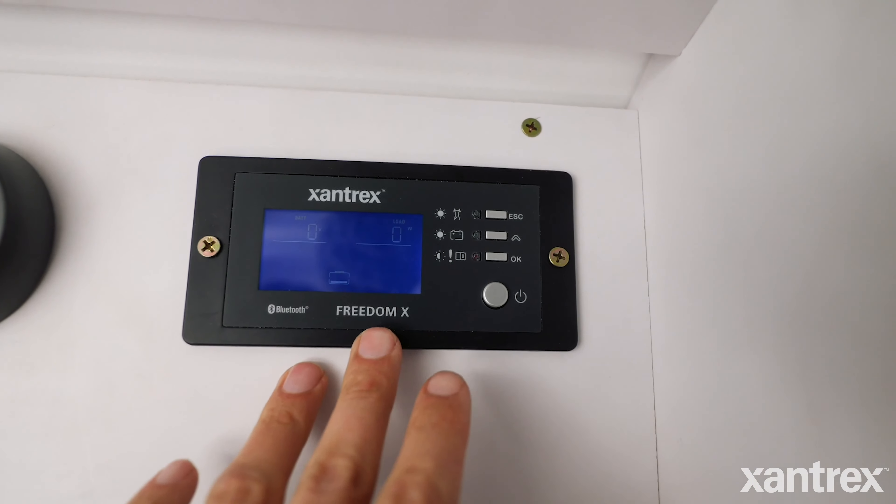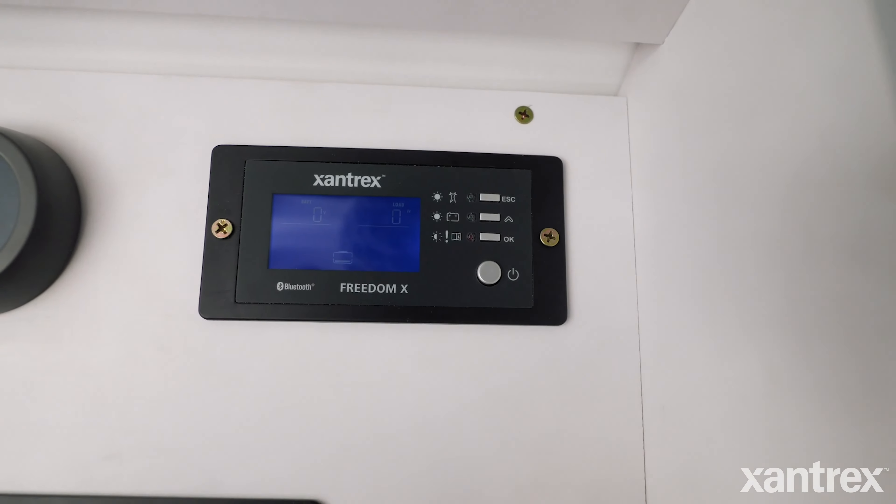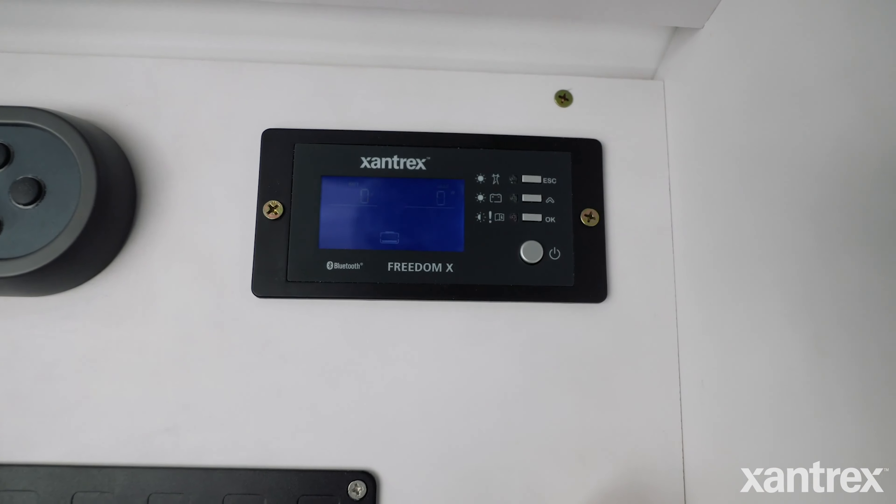The remote panel essentially just mirrors the screen that's on the front of the inverter and I can control it exactly the same from up here. I can also use the Bluetooth app, which is really easy. I am so stoked to finally have this inverter set up and start using it. I went with Xantrex and stayed with Xantrex because it proved in my last van that these are built tough and built for rugged conditions.